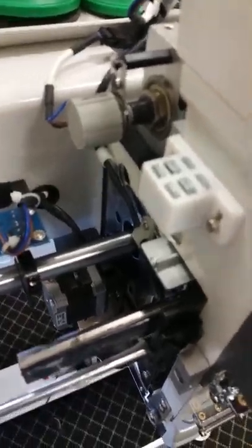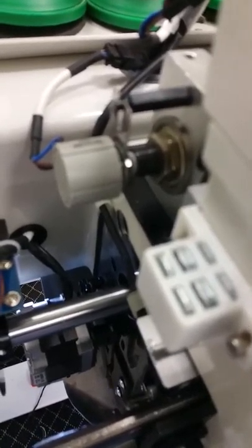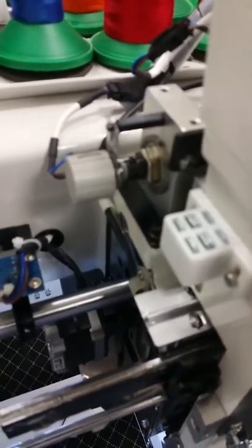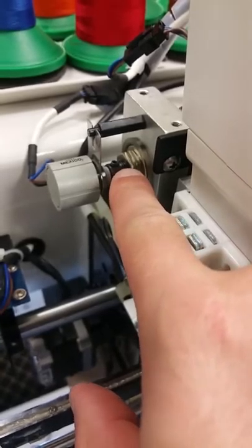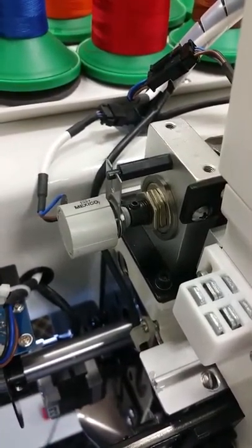Now you're going to find this piece. Rotate it until you can find this small allen screw facing up so you can reach it faster and more comfortable.